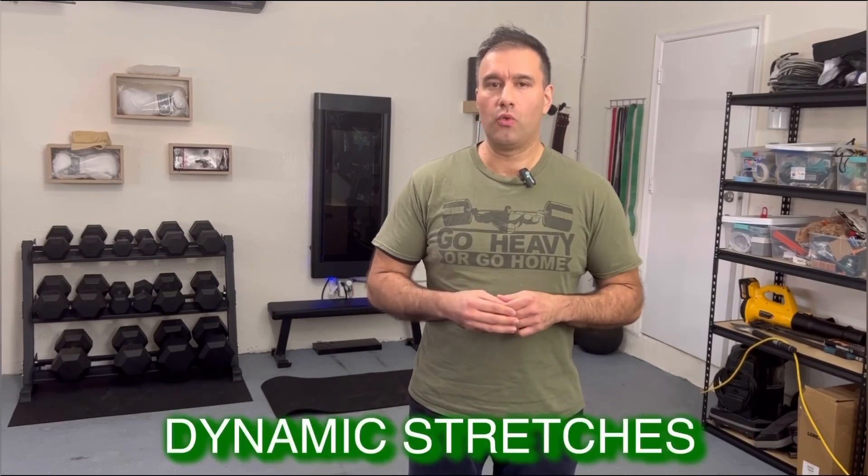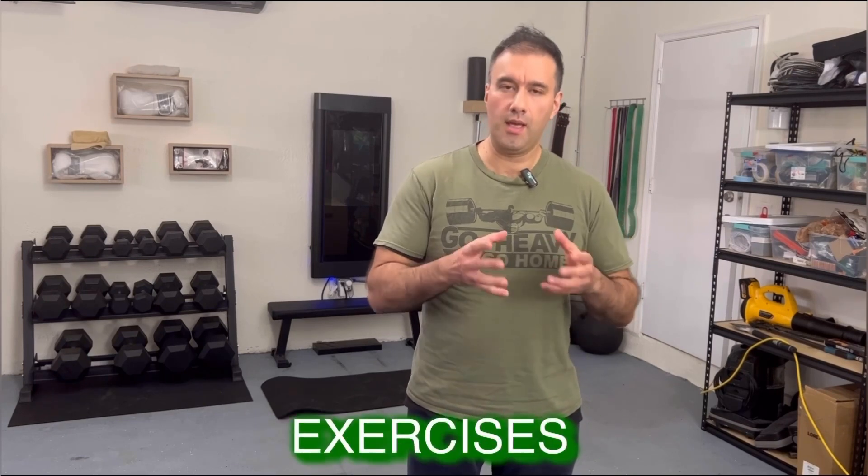Let's get started. Before we jump into our 4-Minute Tabata workout, don't forget to warm up with a dynamic stretch or light cardio for a couple of minutes. This will help you avoid injuries and prepare your body for the high-intensity exercise ahead.